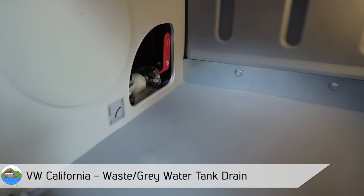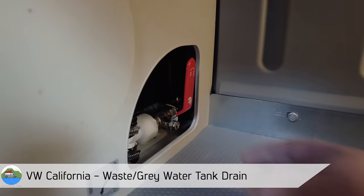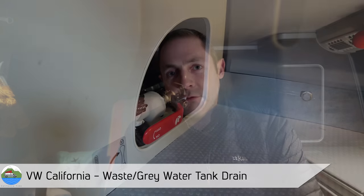A whole tank of fresh water, run the sink tap for a couple of minutes just running that through, letting some of that go into the waste as well. And then once we've done that,